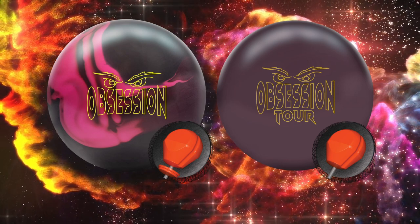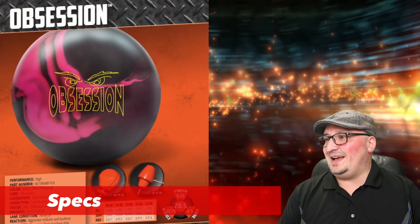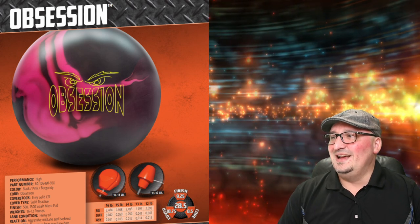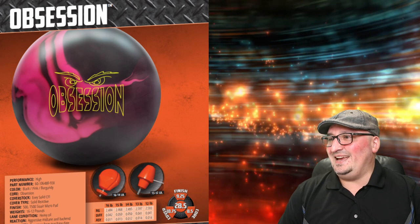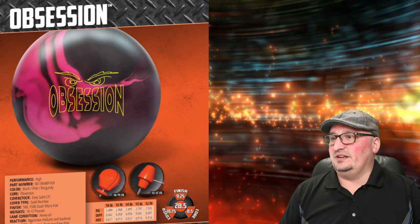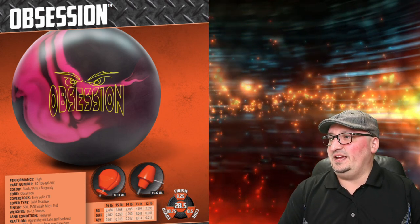Let's talk about specs. Front and center of the Obsession: this ball has the MV Solid CFI cover stock and it features the Obsession Core. The color is black, pink, and burgundy — looks really good. The finish is 500-1500C Arrow Micro Pad, and the numbers at 15 pounds: 2.468 RG with a 0.050 differential and a 0.013 asymmetric differential. Right here on the bottom you can kind of see it says aggressive mid-lane with back end. So this is an asymmetric solid bowling ball.